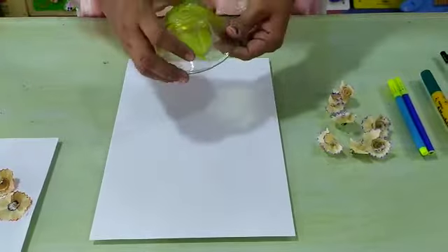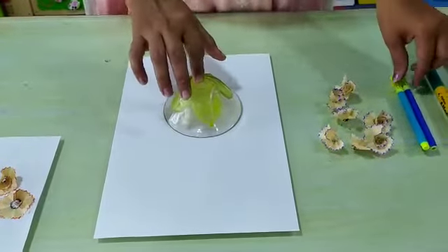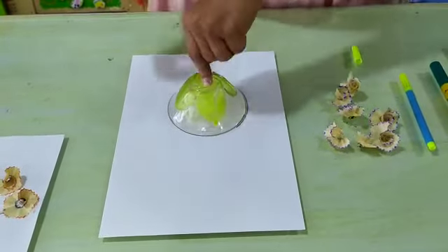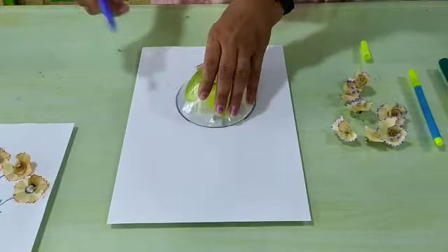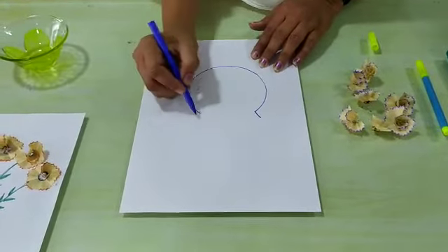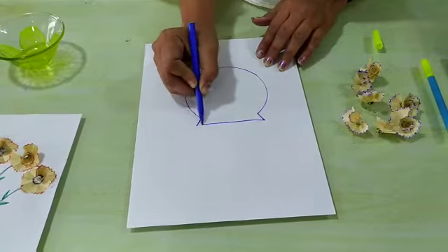Now we have to put the bowl on the white paper and then we have to make a circle like this. Then we have to make two lines like this and then we have to make one slanting line.